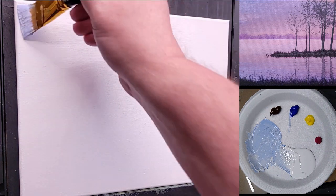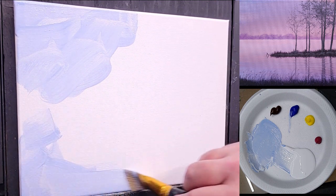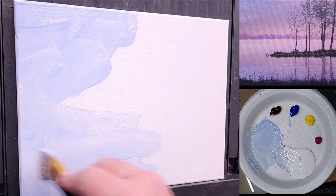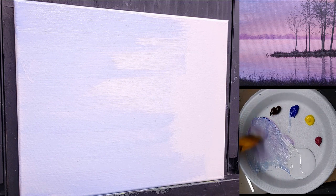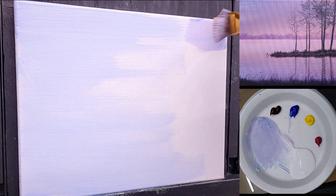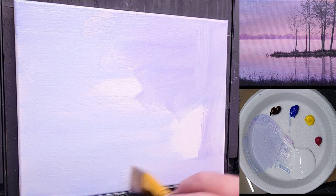It also gives you a nice base layer to paint on top of. Now, eventually what I want this sky to do is be sort of blue on one side, more purple on the right, and some notes of pink in there, but also a lot lighter across the middle for the horizon. The sky, the background, the water — a lot of this is going to be left showing at the end of the painting, so I'm going to spend a little more time on this background color than I would normally do.